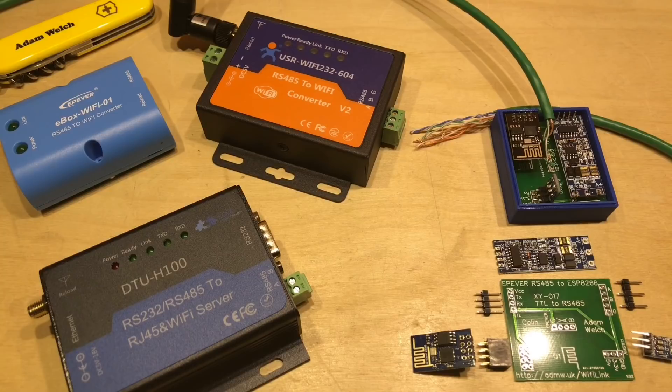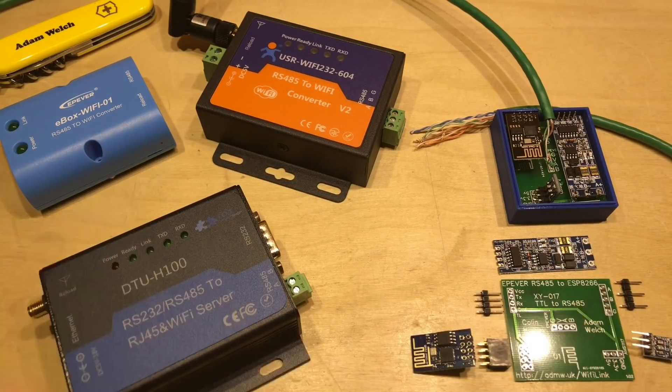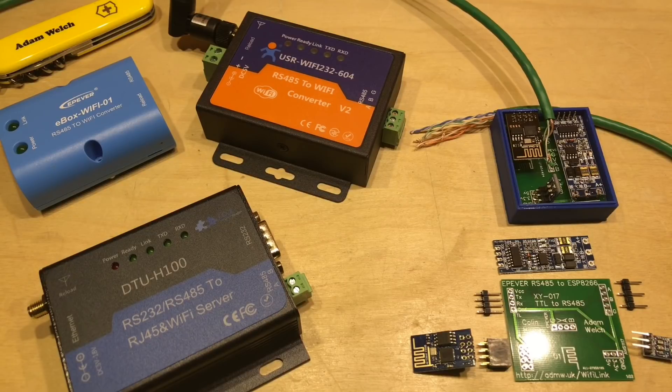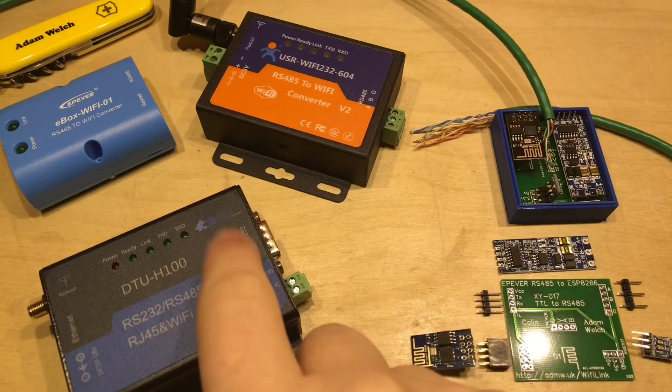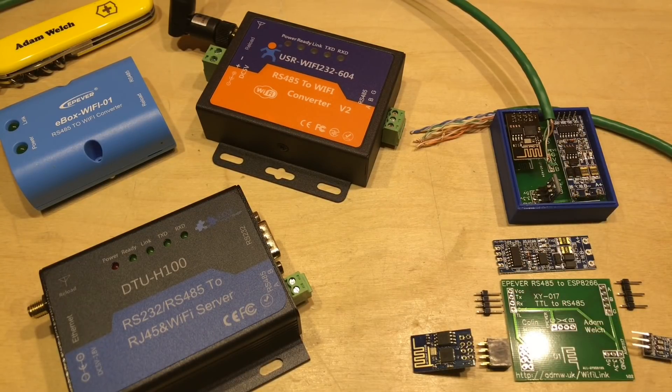So there we have it. You can buy different RS-485 to Wi-Fi adapters, but I don't think you should — I think you should make one yourself. This DIY solution trumps the lot of them. It uses only slightly more power than the E-Box Wi-Fi 01, but can be used in both station mode and client mode. The cost of the commercial generic solutions is probably at least six times more than the homemade adapter, and I had all sorts of trouble with them out of the box. Just because you buy a commercial product doesn't make it any easier to configure and use. All in all, I think it's a bit of a no-brainer — this is the solution for me.